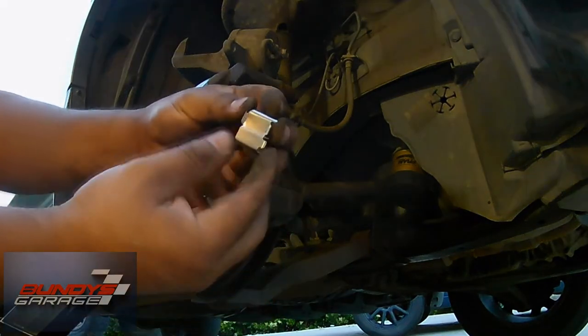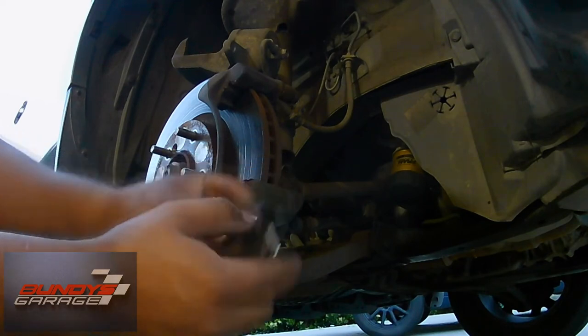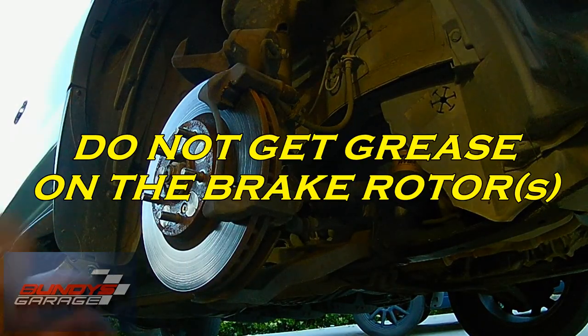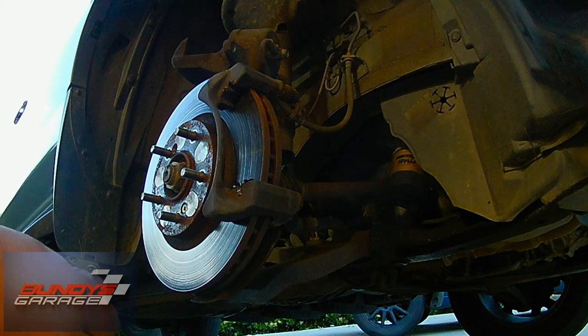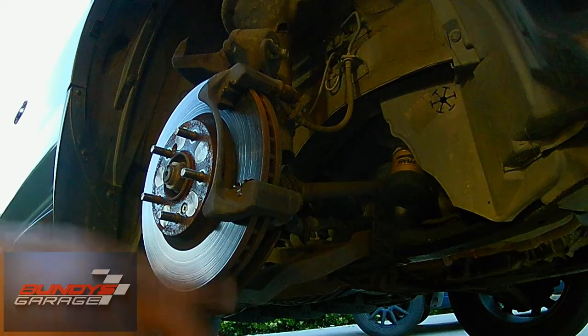Grease the hardware where the brake pads slide and you're good to go. Tighten the lug nuts to 80 foot-pounds. Make sure you check your brake fluid reservoir, and push the brake pedal 10 times before driving. Hope this helped — sorry it's not a fully detailed step-by-step, it was getting dark. Hope everybody's staying safe and I'll see you guys later.